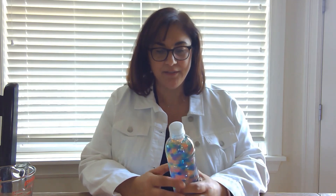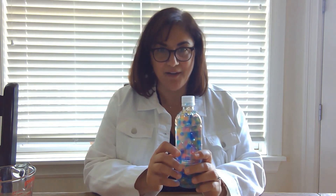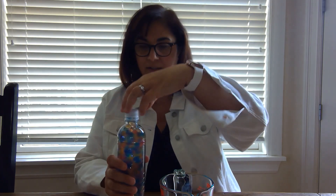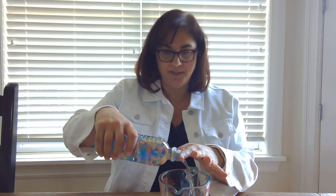All right, we're back. It's been about 24 hours. We've let the water beads sit and absorb water and we're ready to make our stress ball. So first, what we're going to do is just pour out any excess water that's in the bottle with the water beads. I'm just going to put my finger over the top to keep the water beads from falling out.